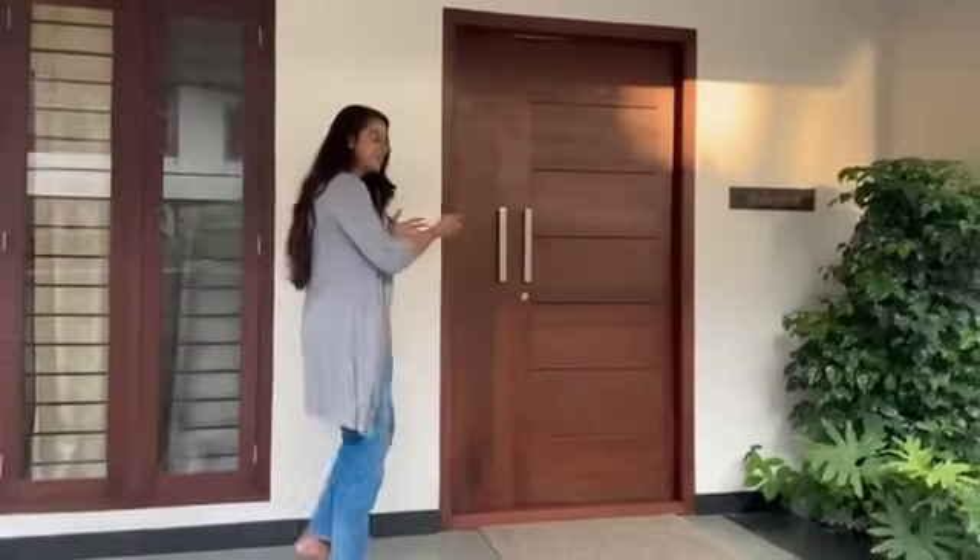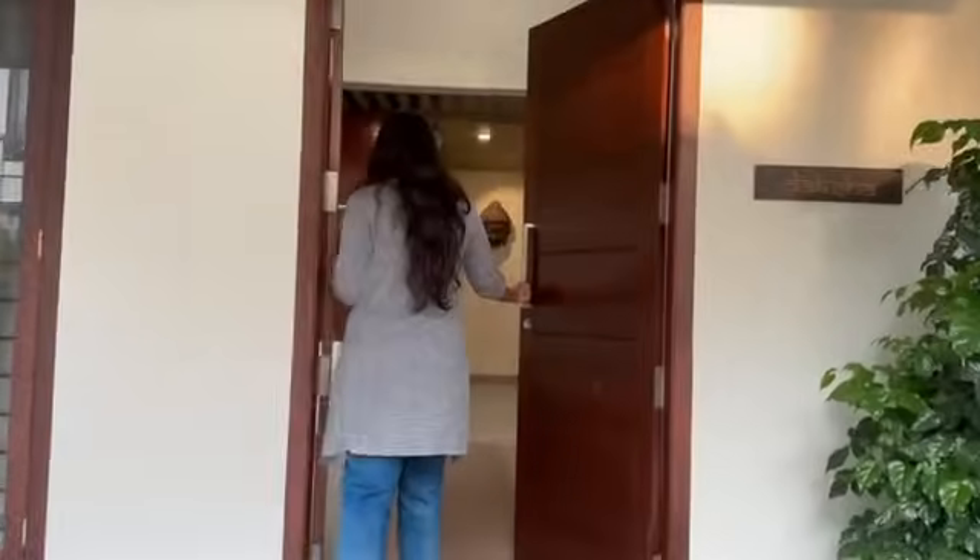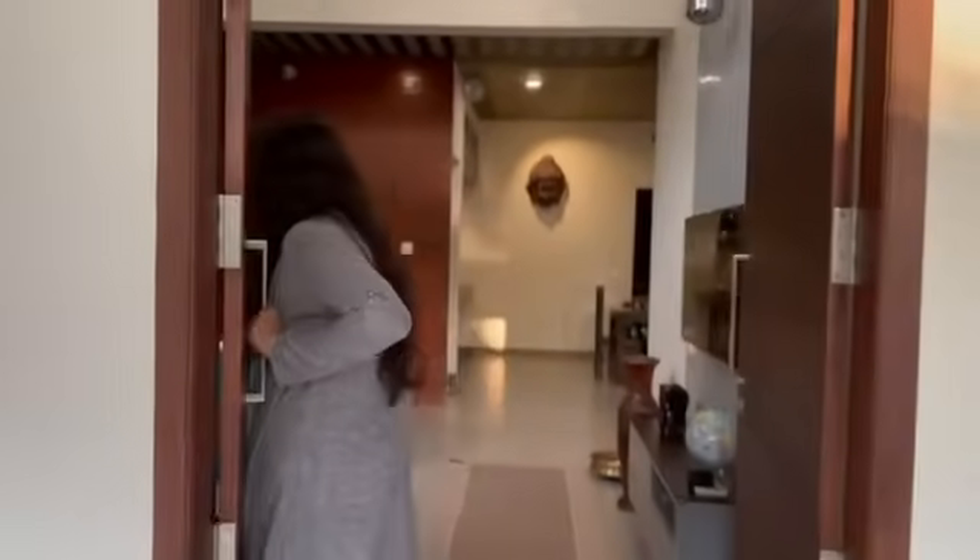First, there is a living room — you can see how it is. We have a living room inside, as well as a TV room.